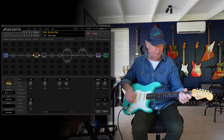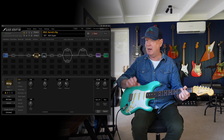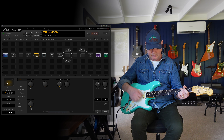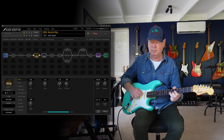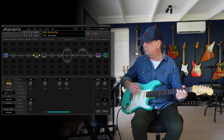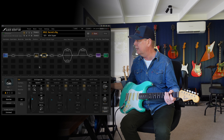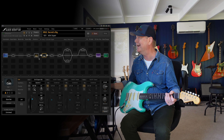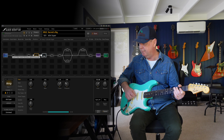Let's have a listen to a slightly older amp model now — in particular, the 6G4 Super Amp, which I think was a brownface amp from 1960–61, something like that. We'll start with the neck pickup. By the way, this is scene one in our Kermit's Rig setup. I'm using the 2x10 Super G4 cabinet — funnily enough, a Dynacab — and we have a Dynacab 1, which is like a 57 on the outside, kind of halfway between the edge and the dome of the speaker.